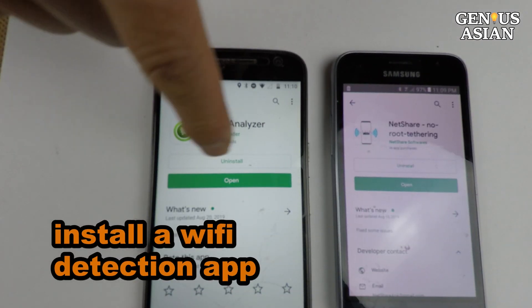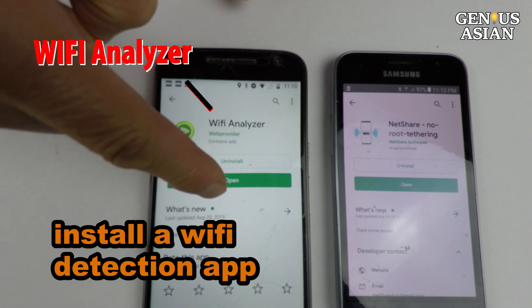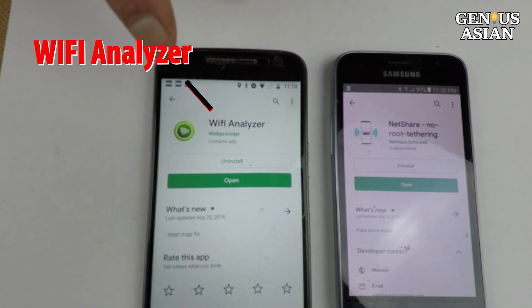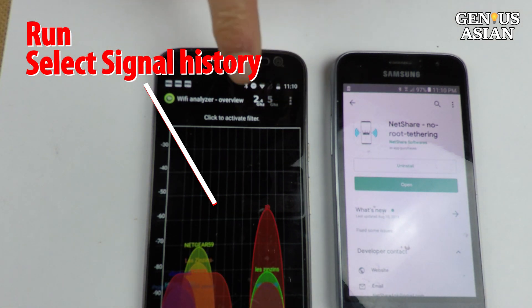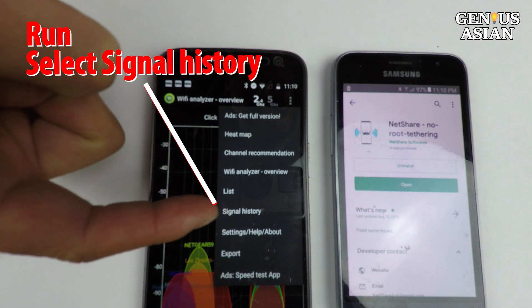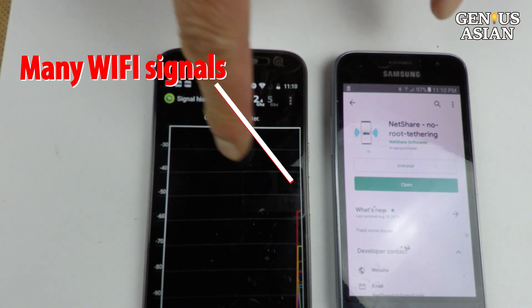I will install a Wi-Fi detection app on the first cell phone. There are many of them. The one I use is called Wi-Fi Analyzer. Run the app, then select the signal history. You will see all the available Wi-Fi signals — there are many of them in my house.